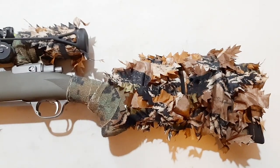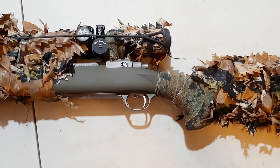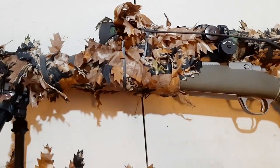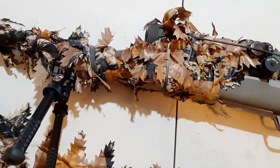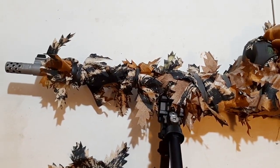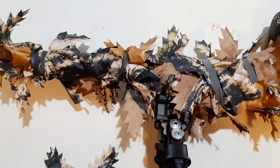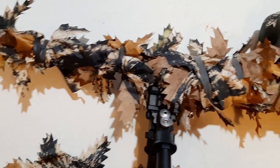I just recently did a test with this rifle and this camouflage setup, so I'll be uploading that pretty soon. But I wanted to just show you guys a great way to camouflage your rifle and break up the outline.